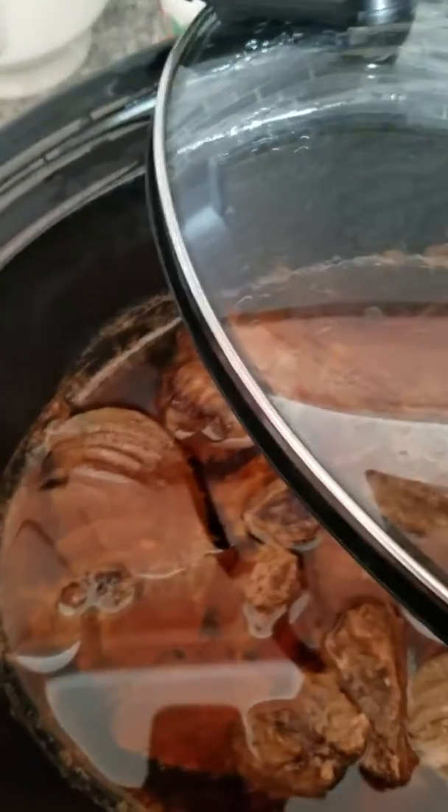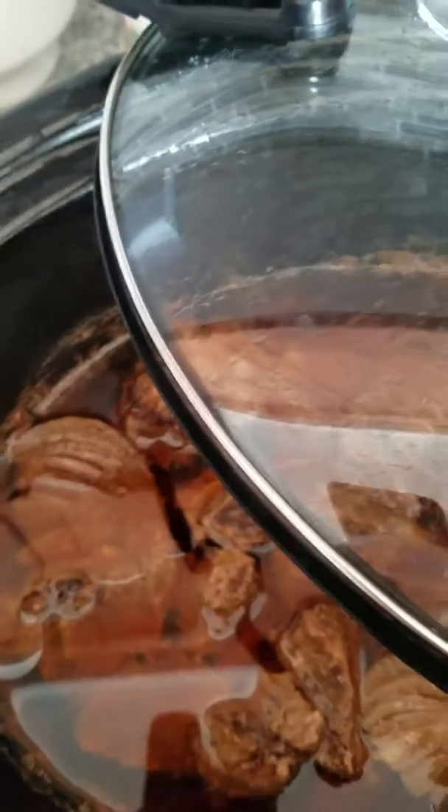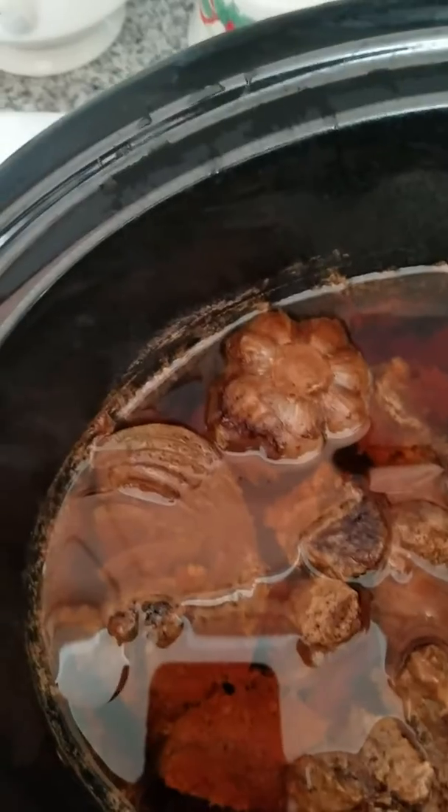I fill up the crock pot with water, put the meat in, and add an onion, some garlic, salt, pepper, and garlic sauce. Then I cook it overnight. After that I'll shred this into the chili sauce to make the filling for the inside of the tamales. I'm going to do a different clip for every step.